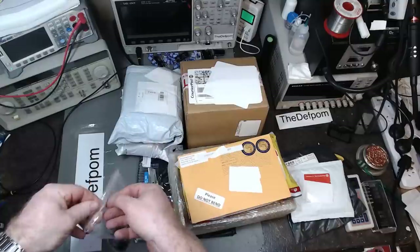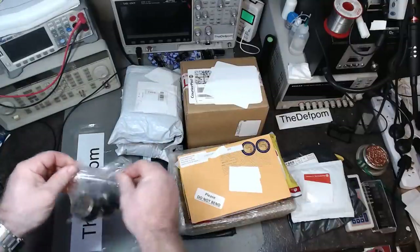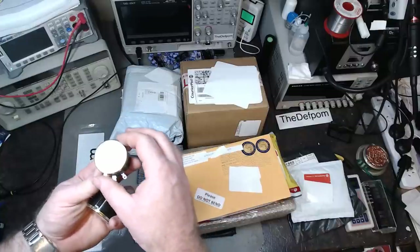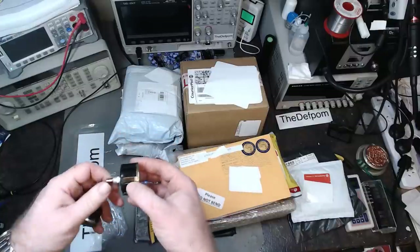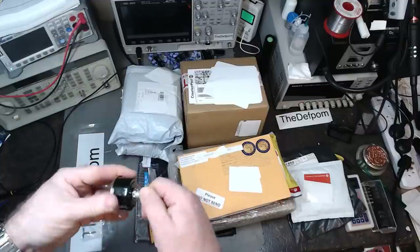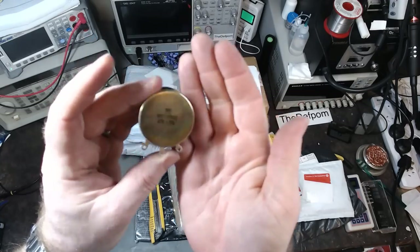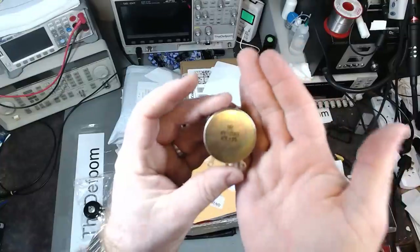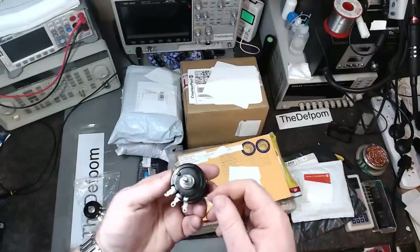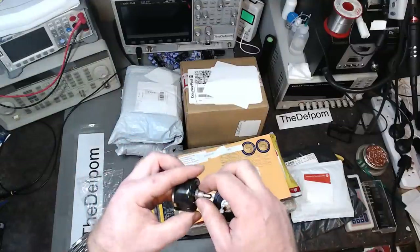So these are a couple of pots in the bag — 47k, 5%. These are wire-wound pots, so these are higher wattage. I can't believe they're three or five watt. The camera's been having some issues with focusing — it's a new camera and it's not been behaving as well as I'd like.